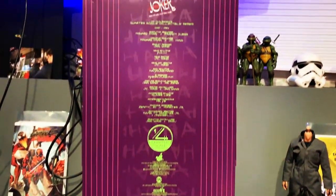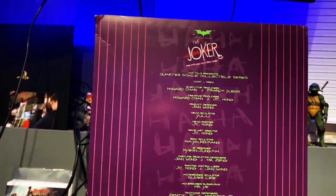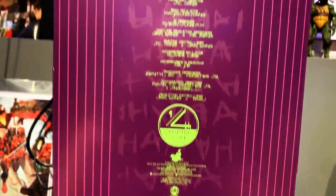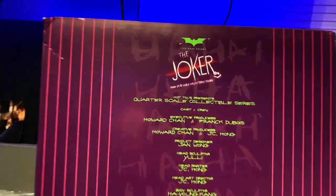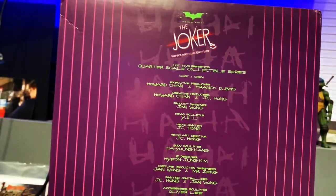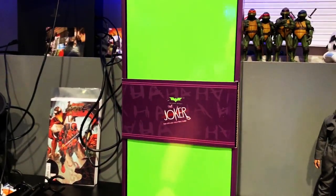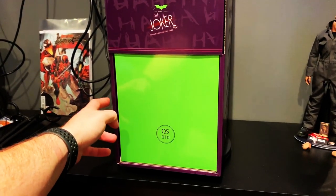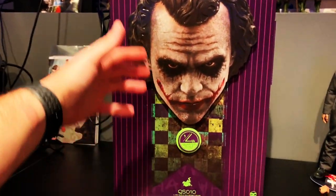This box is really really nice man. There's some damage right there but I don't collect for the box. Right here you can see all the people responsible for making this — they put it in a really cool font, so that's really awesome. You can pause it and take a look. My favorite is obviously JC Hong. I mean Hot Toys just — this is a really cool collectible box and I love his face.